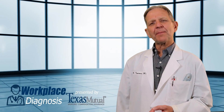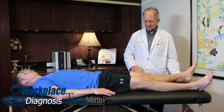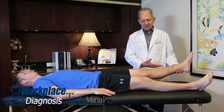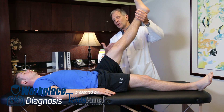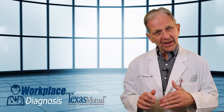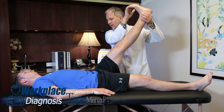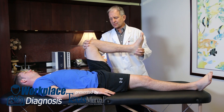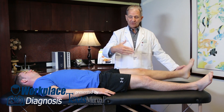No test would be complete for the back without a provocative straight leg raise test, or the Lasègue maneuver. With the patient comfortably supine on the table and completely relaxed, this is a passive test. Lift the leg up — not beyond 30 to 70 degrees. There should be no clinical response of leg pain at all. If you're not sure, dorsiflex the foot and pull down on it — this should increase sciatic nerve tension and be more provocative. Then flex the hip and knee up to 90 degrees for total relaxation of the sciatic nerve. Now you know what the patient's responses are on the normal side.